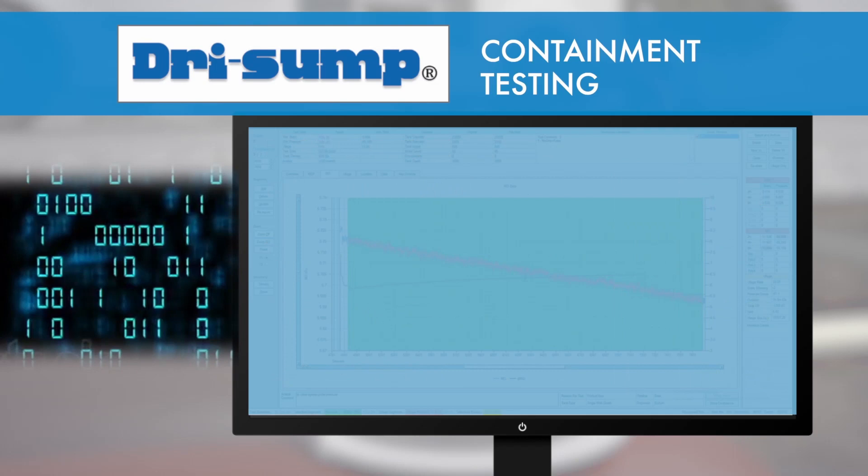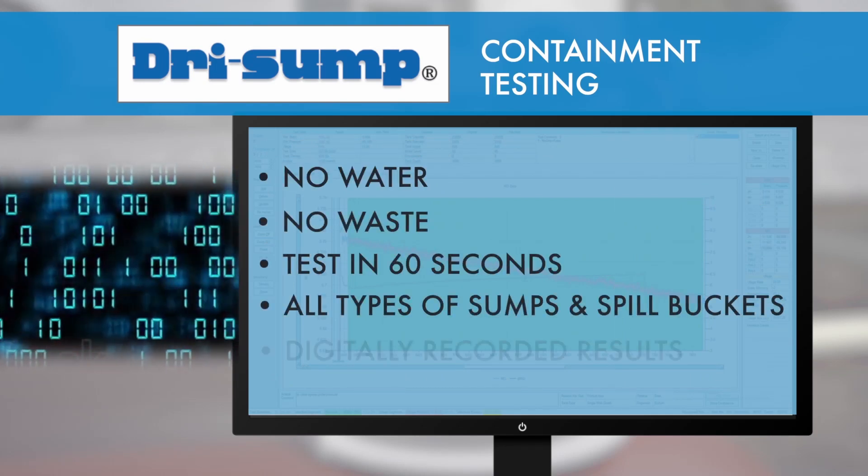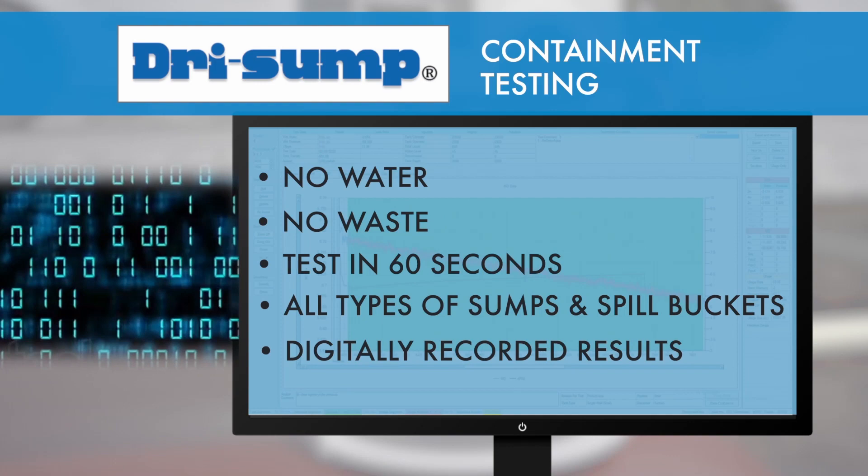The test is only 60 seconds or less. Dry sump containment testing — fast, convenient, laser accurate.